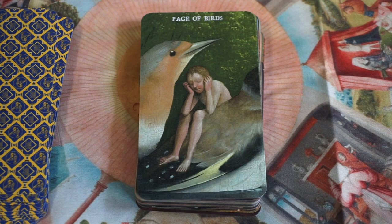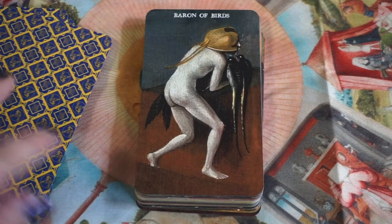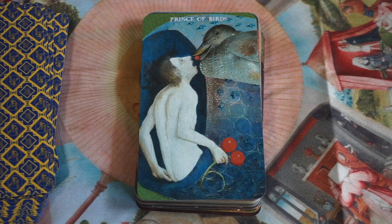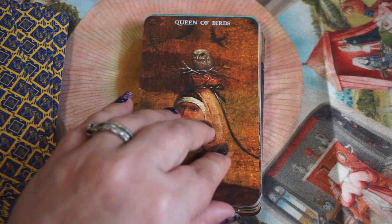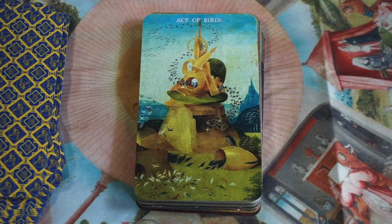Now we're on to Birds, which is Air — movement, travel, personal growth — the aspect of what we'd consider Swords. These are fun. I don't know if I'm going to dive into the book first or just hang out with these and see what I get intuitively. The Queen of Birds has an owl on her head — yes, please! Here's the Ace of Birds. When we're talking about movement and travel, you can almost imagine those birds funneling in and out.